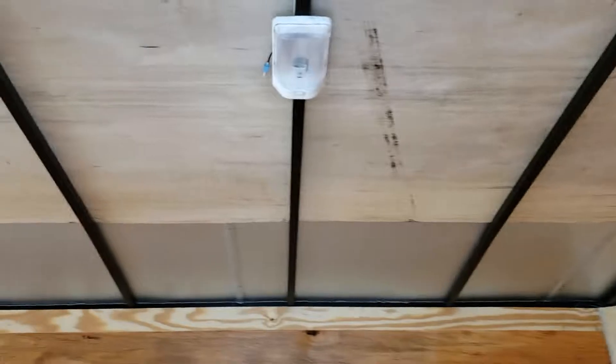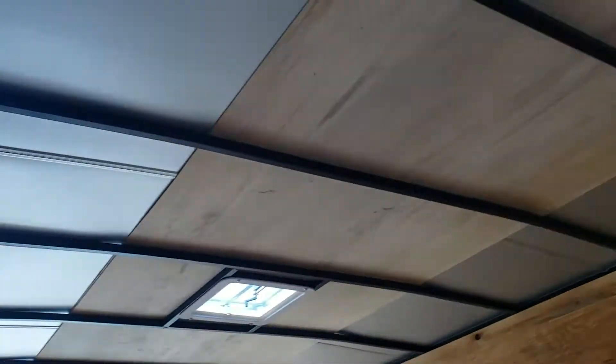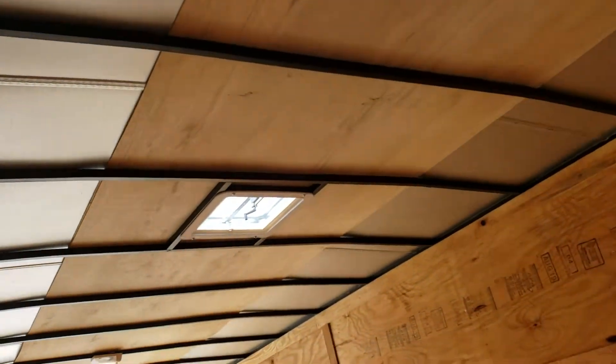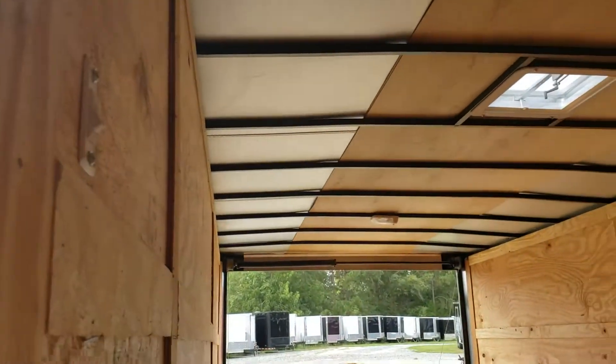One strip in the center. Roof members are 24 inches on center. Comes standard with two dome lights, and also has a roof vent. There's also a switch for the domes that you can use to control both of them at the same time.